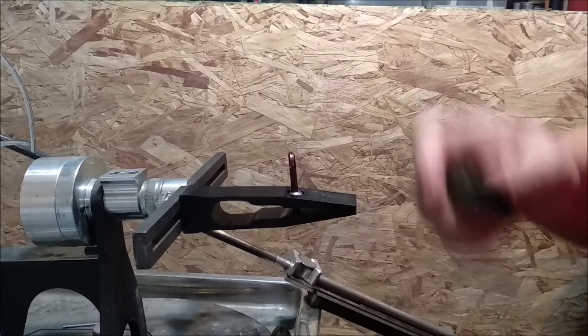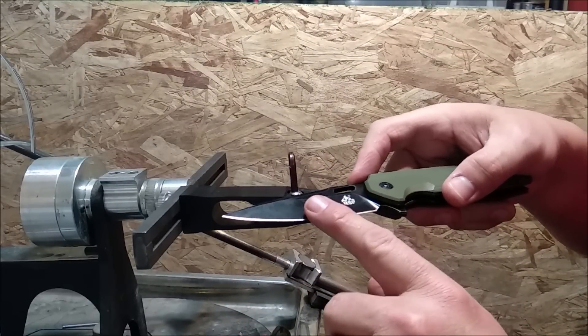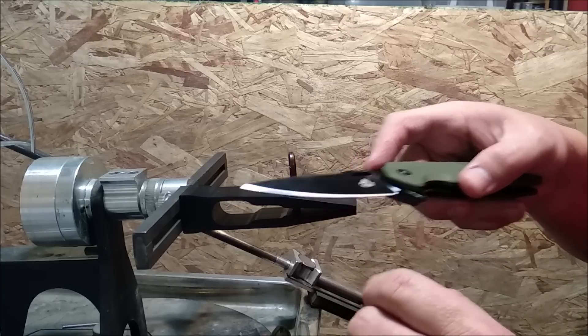Hey guys, it's Jake here at Canadian Cutting Edge, and some of you have been asking: how do I find out what the grind angle of the cutting edge from the factory is?